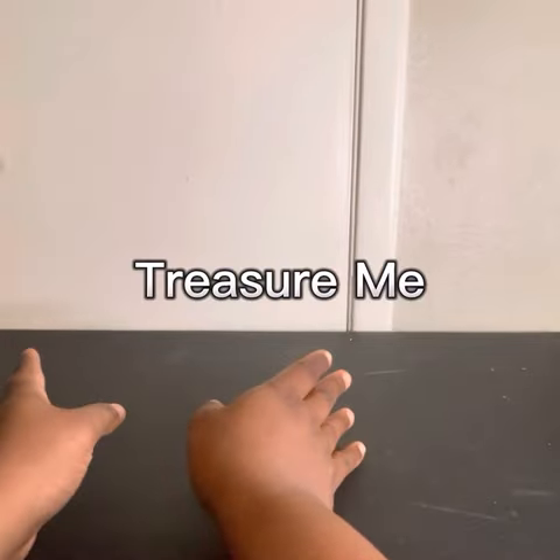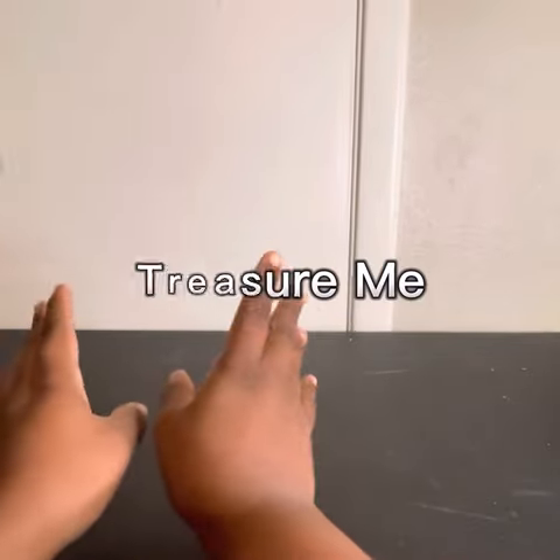Hey you guys, this is Yvette and I'm back with another video. Today on Treasure Me, we're going to be making a coffee shop.